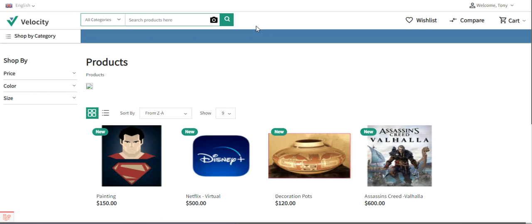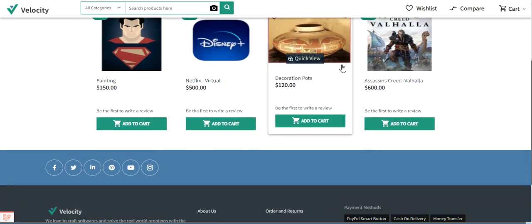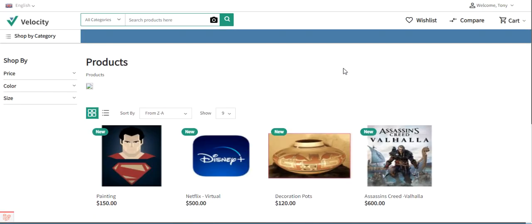In today's video tutorial I will be taking you through the workflow of this plugin from the customer's end, and showing you the initial configuration settings in the admin panel. Before I proceed, please do subscribe to our channel, press the bell icon to receive the latest updates, and if you find this video helpful, do give it a thumbs up.